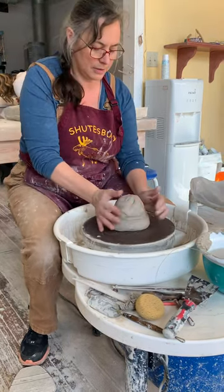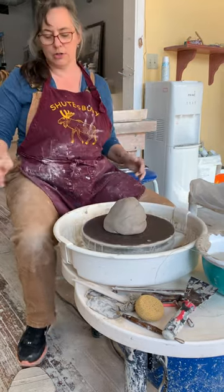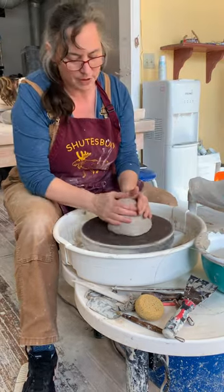We're going to do a plate, and the thing to know about a plate is that you need extra clay because you're going to lose a lot in the bottom. This is about four and a half pounds.